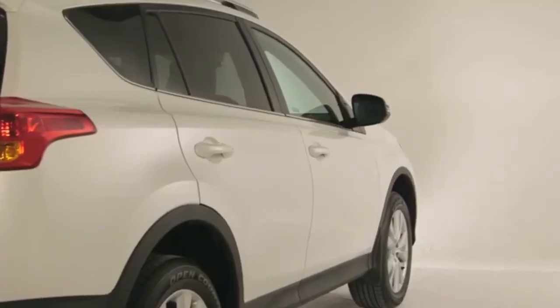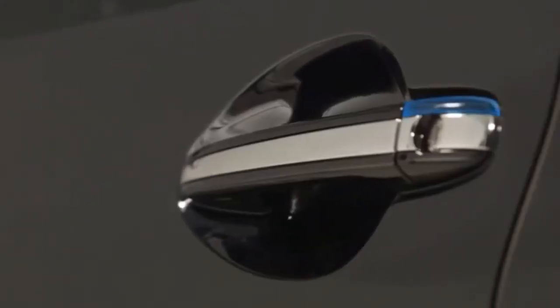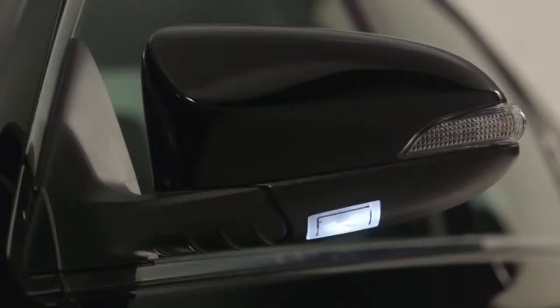Upon exiting the vehicle with the smart key, and with all doors closed, the driver needs only to touch the lock sensor on the upper part of the driver's or front passenger door handle to lock all the doors. A beep will sound once, and the four-way flashers will flash once to confirm that the doors are locked.